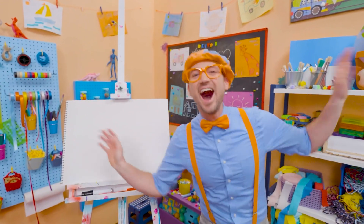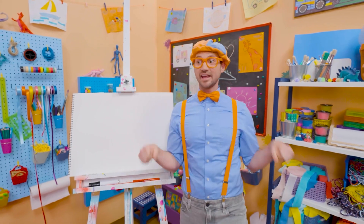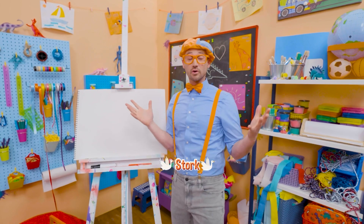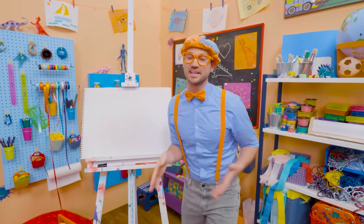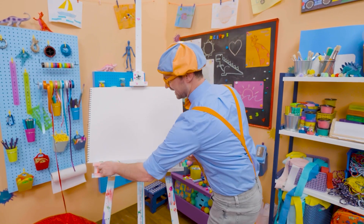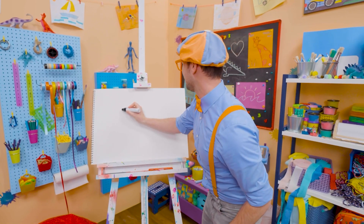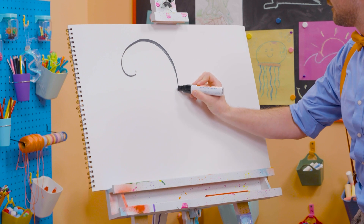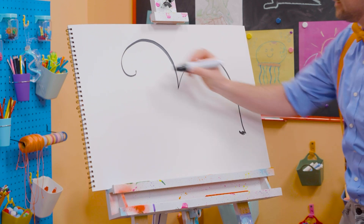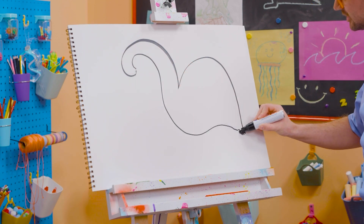Cool, cool, cool! Hey, it's me, Blippi! And I was just acting like a bird — a stork, to be exact! Storks are really big birds and they have really big beaks! Why don't we draw a stork together? Here we go! Let's draw a big marker, start with the head, and the body — a little squiggle. It's starting to look like a bird!